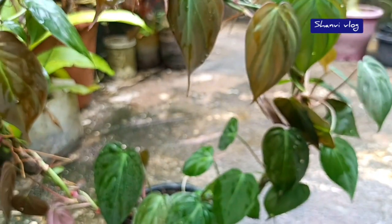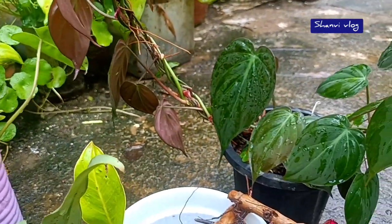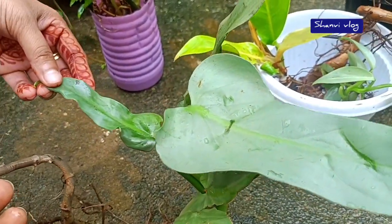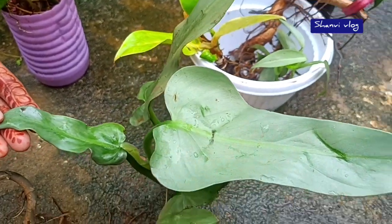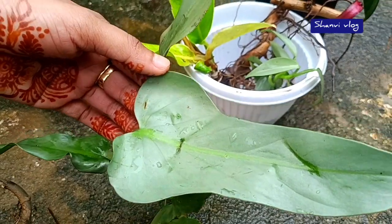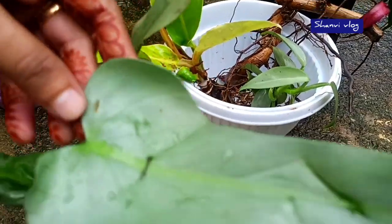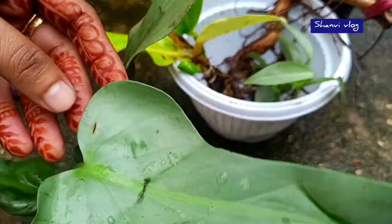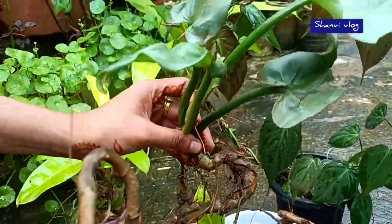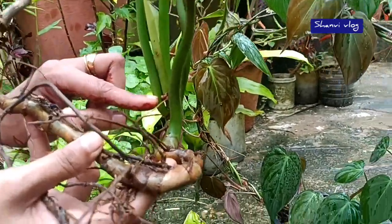This is a philodendron called Silver Sword. It has a silver appearance in a green leaf. It is a little bit hard to handle this leaf. It is called Silver Sword — it is a very good variety.